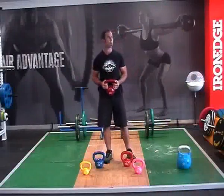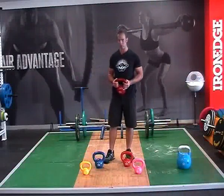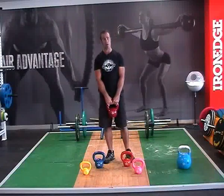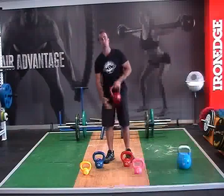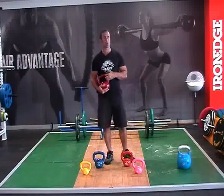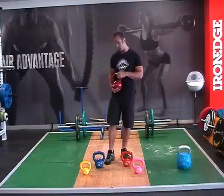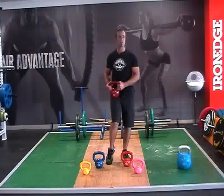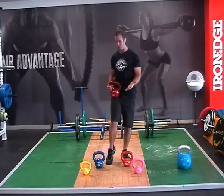Our 12 kilo classic kettlebell that we have here at Australian Kettlebells is part of the female intermediate pack. It's also part of the female starter pack plus, because it is a great progressive weight. If you've started with your eight and you're finding yourself getting pretty strong through your swings, your cleans, your ballistic style movements, even through your squats, then 12 kilo is a really nice way to step up to that next level and help improve your strength.